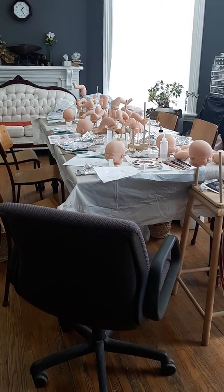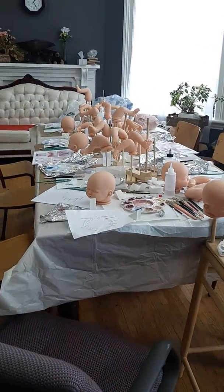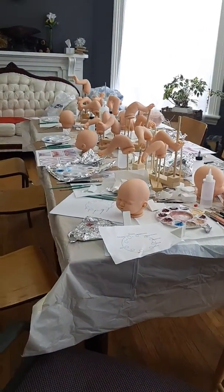Hi, welcome to Tammy's Tiny Tots. I'm at my painting class and everyone's kind of gone on a lunch break, so I thought I'd just show you around.